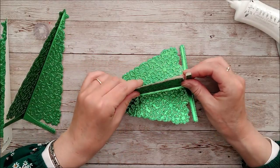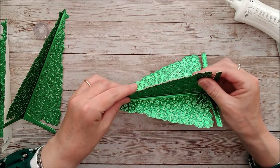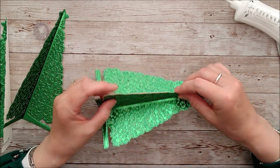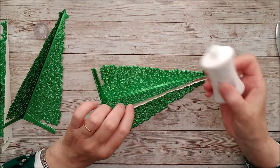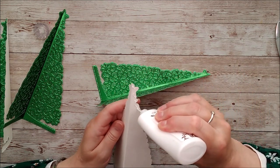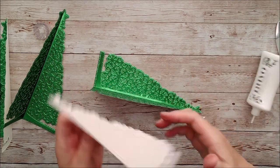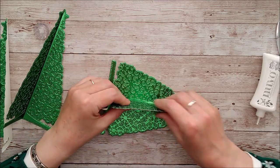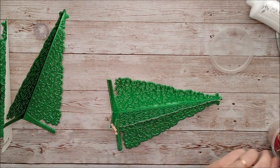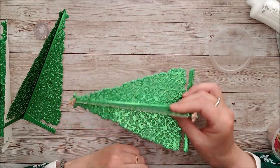It's very important at this stage that when you're gluing the sides together you get the edges really even, because you don't want any of the white back of the card showing through. Once you've glued one side, turn it over and check, then readjust. That's why wet glue is always better for this — it gives you time to maneuver and get everything exactly right.